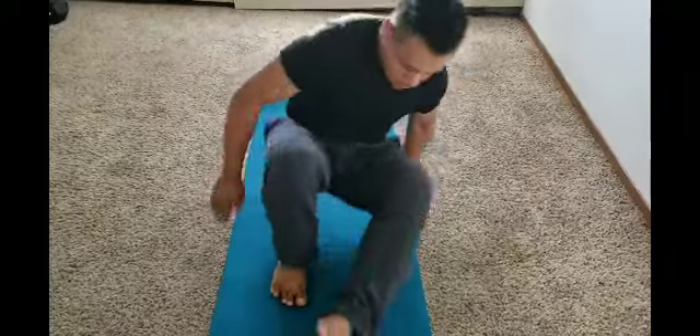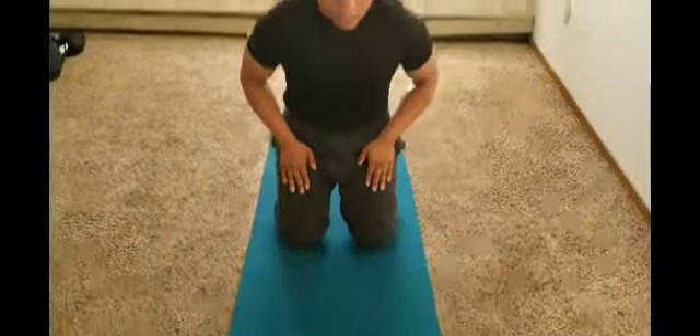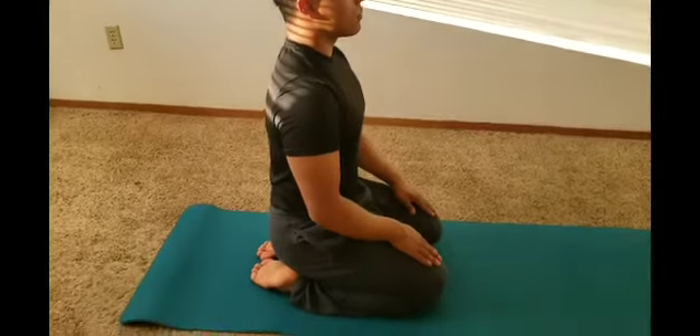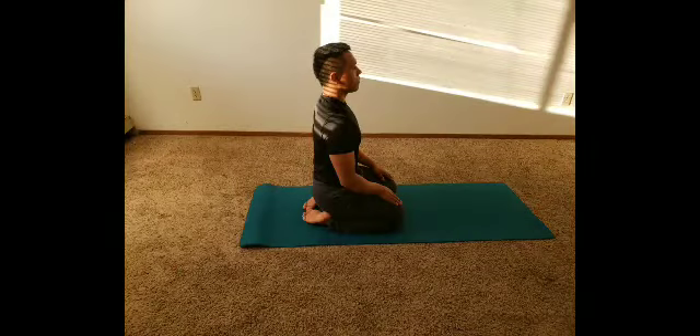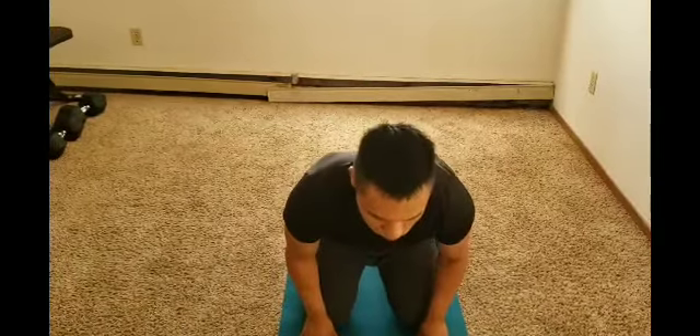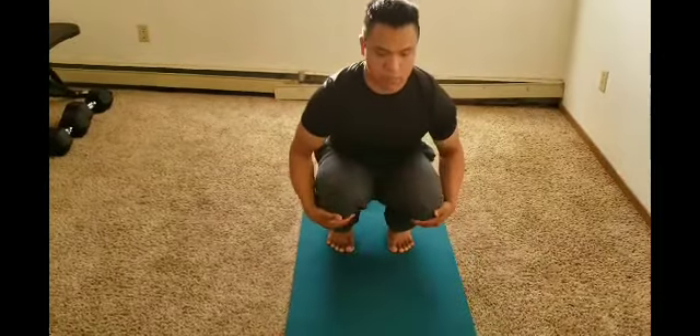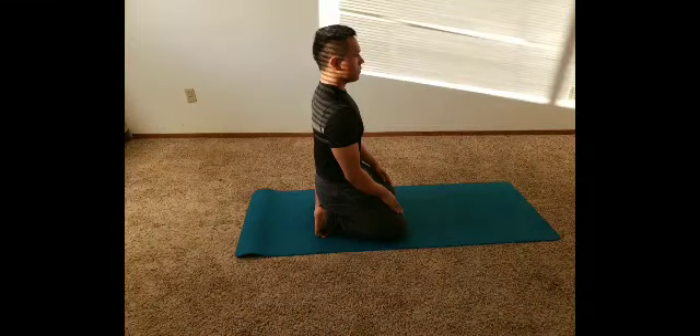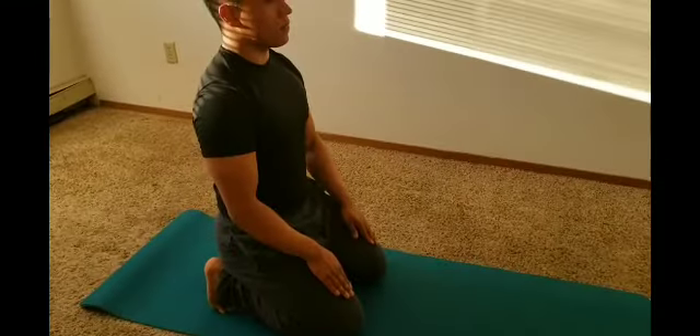If you're not used to doing that, just take your time, inhale, and do it again. For this next one, he's just going to sit and stretch his knees — it helps loosen your knees up. Then he gets on his toes, stretching his arches. If your feet are sore, that's a good way to stretch the arches.